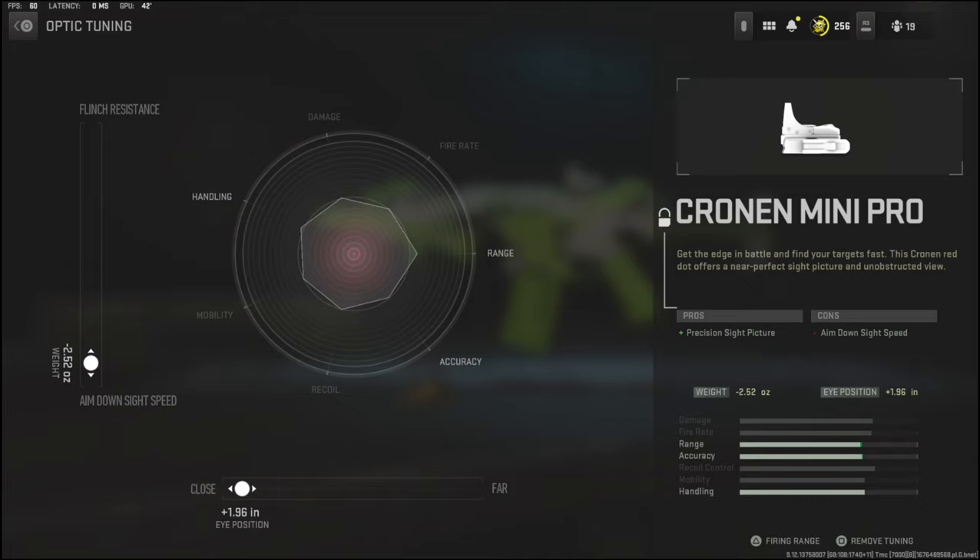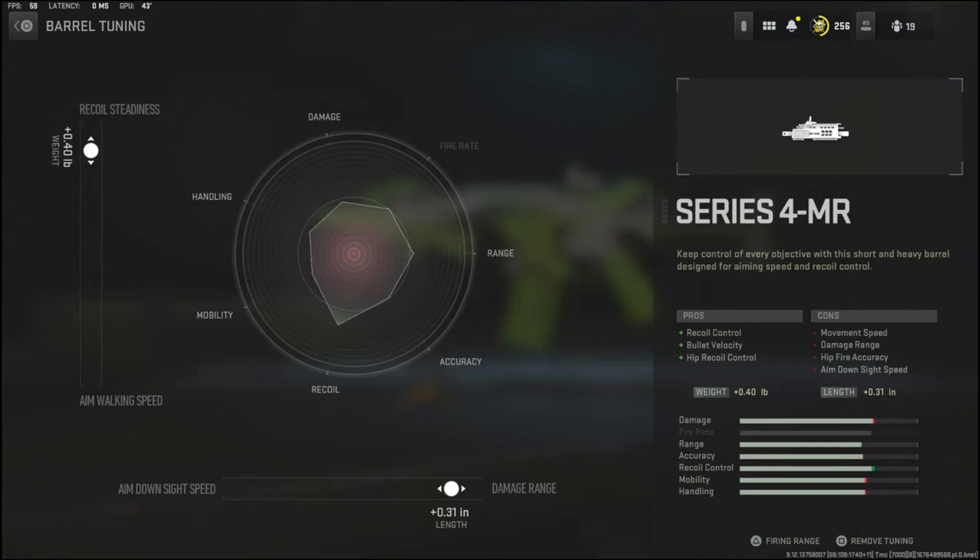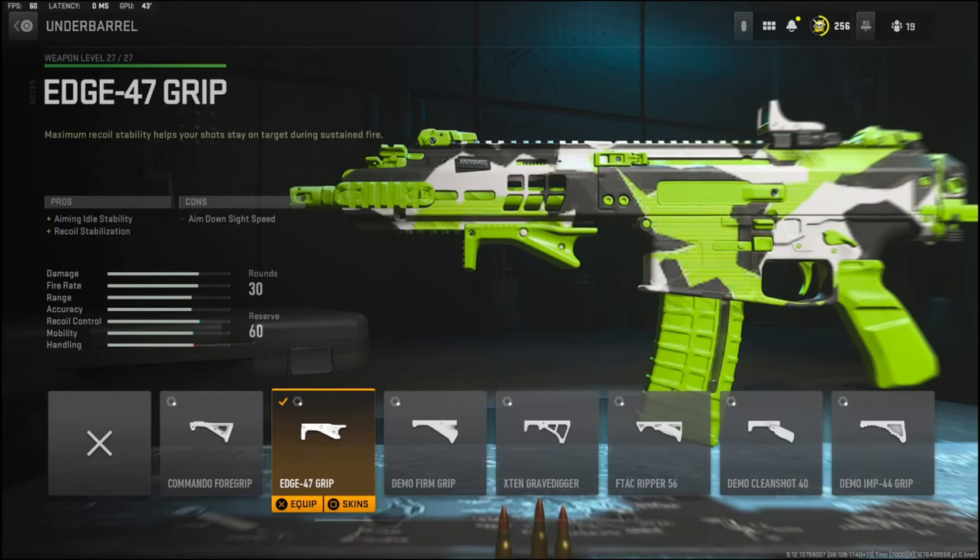Over on the barrel I'm using the Series M OR4 MR for recoil control — both bullet velocity and hip recoil control. The tuning I'm going with is 0.40 pounds to the weight to add recoil tightness, and 0.31 inches on the length.